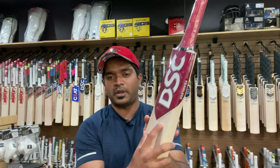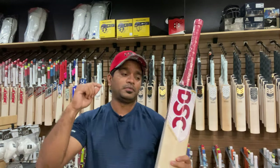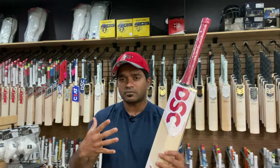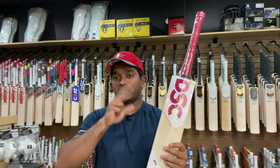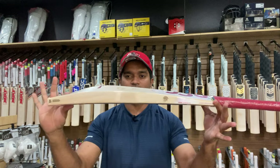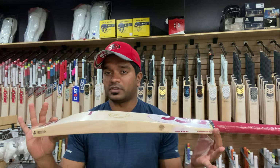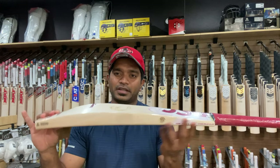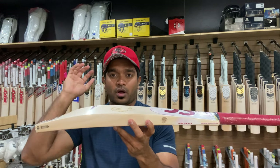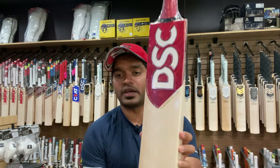You have 'Player Edition' written here, and 'Player Edition' written here — both are actually laser engraved on either side of the bat. What is the weight on this one? The weight is 2 pounds 9.4 ounces on the scales, and it has a lovely grain structure.